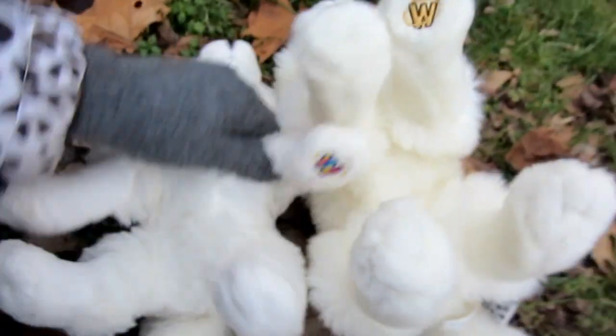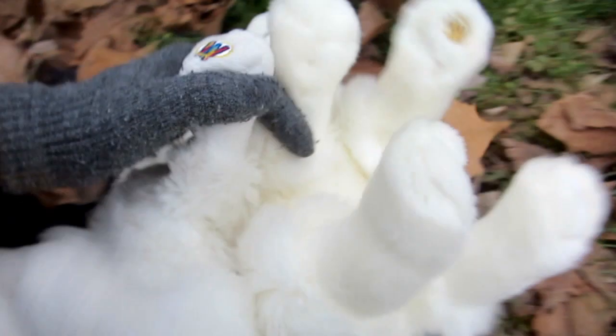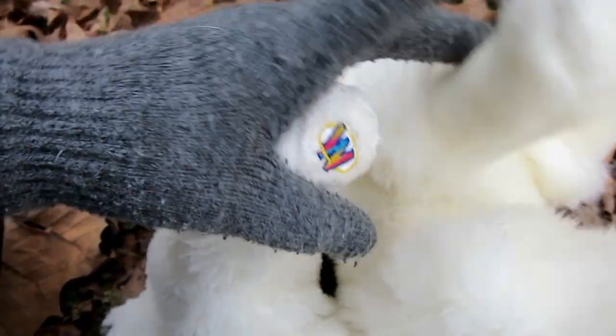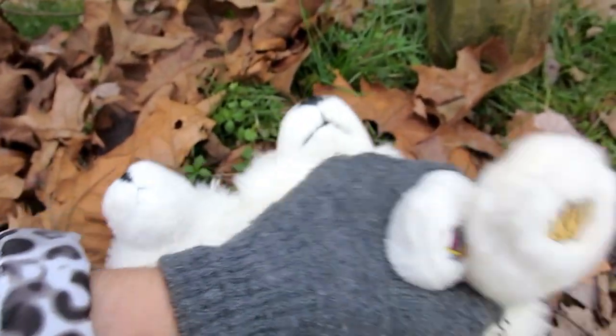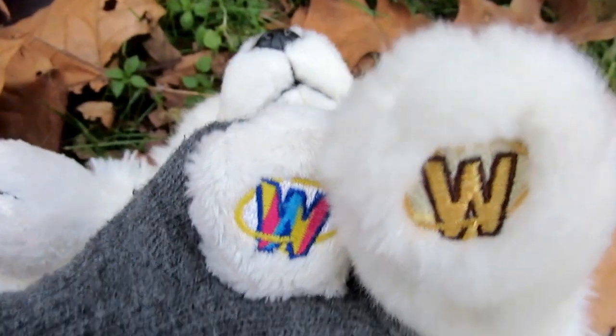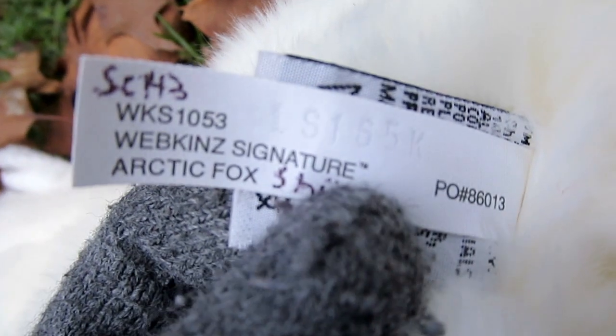Going down to the belly, you can see that they're pretty much exactly the same. They both have short-haired paws, and the W is on the same foot — the front right, their left. You can see it runs all the way down. Unfortunately, Mallory here doesn't have a tush tag, but Shia does, so I'll go ahead and just show that real quick.